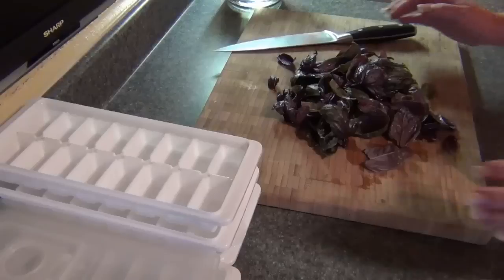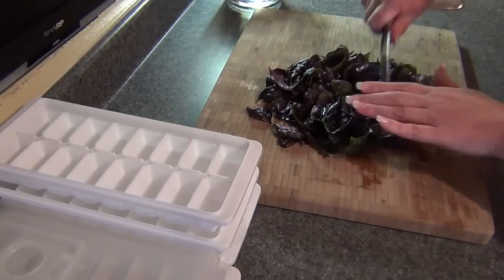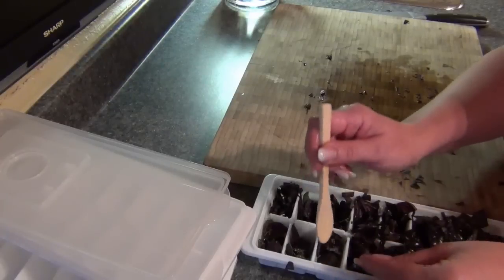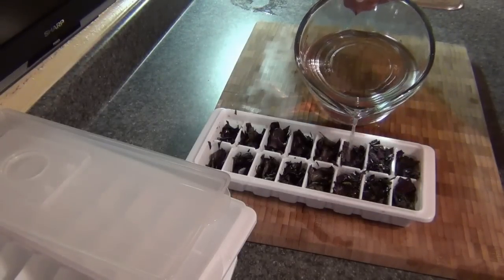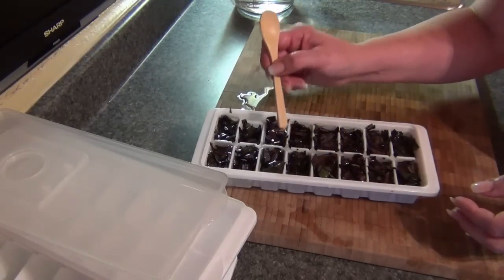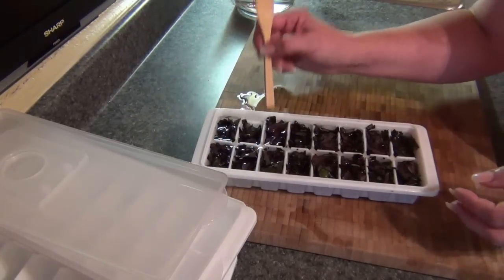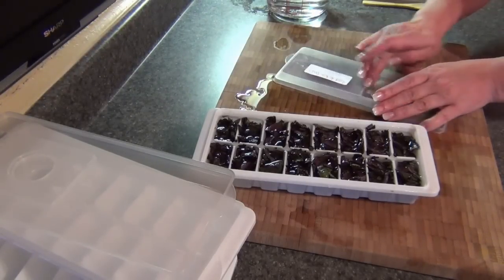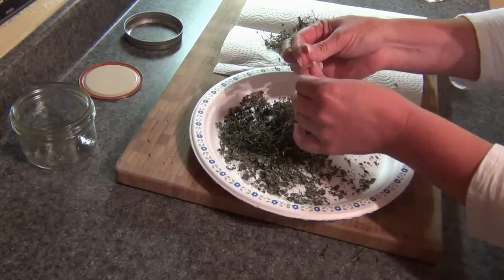For freezing basil, I give it a rough chop — I don't like to mince it, I prefer bigger pieces. I put it in an ice cube tray, filling mine about three-quarters full, though half full or all the way works too. Then I add filtered water to cover it, making sure it's all in there. I have great covers for my ice cube trays so no cling wrap is needed, though cling wrap works fine too. I put a label on it and pop it in the freezer. I do this with both the green basil and the spicy basil.